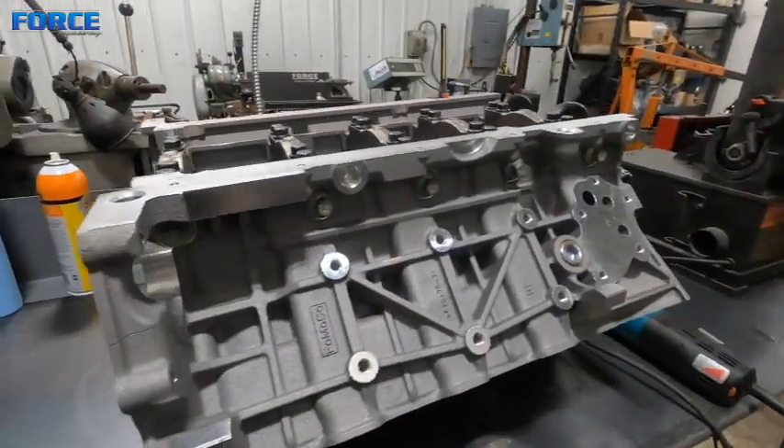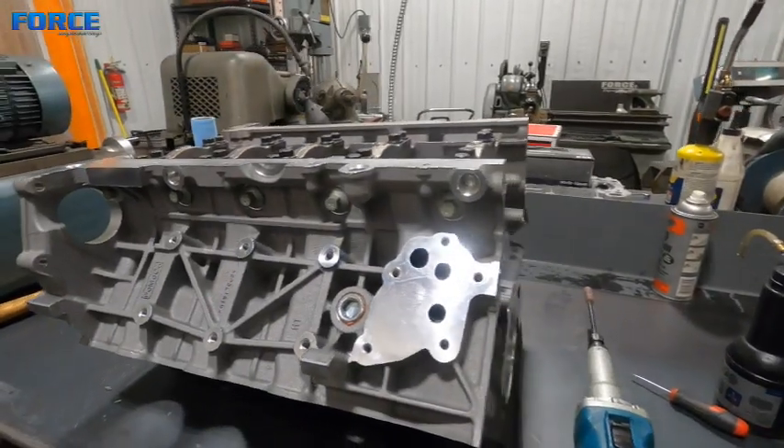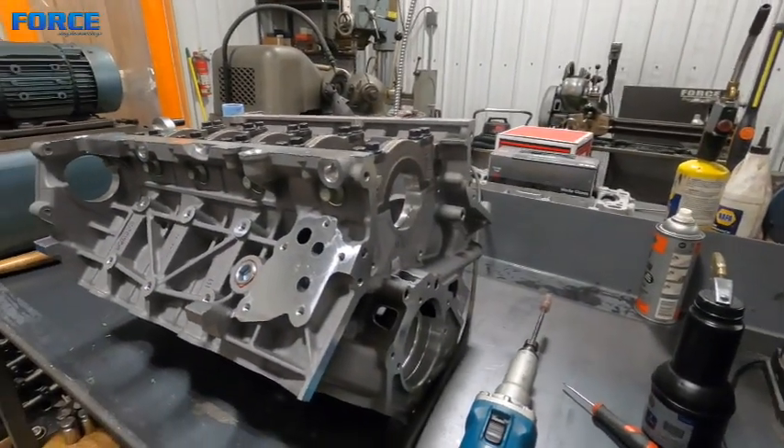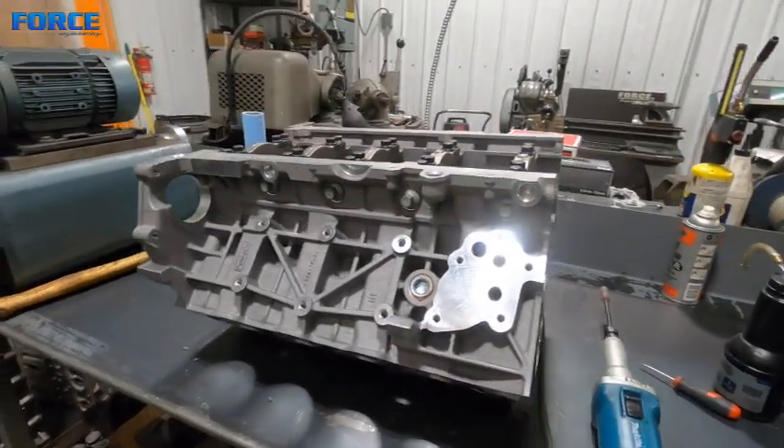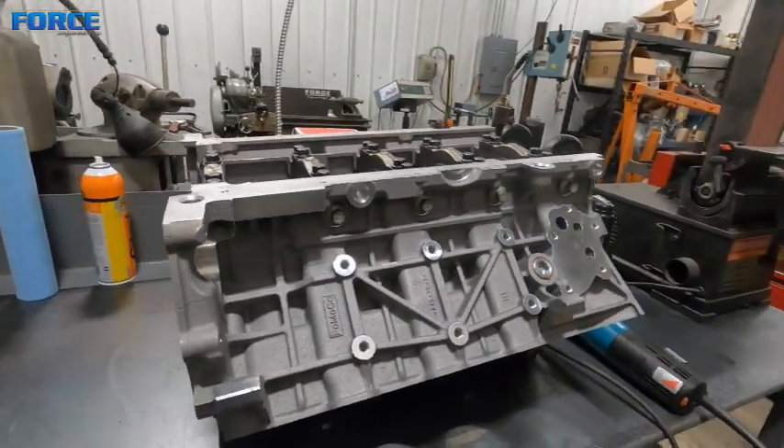Just thought I'd show you guys that before I get too deep into the assembly process of this. We're going to get this deburred and pull the main caps off of it, clean it up, brush all the oil galleys, and get it on a stand and start to file-fit rings.